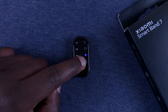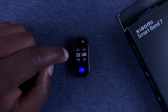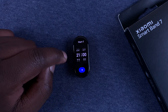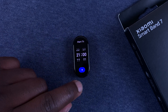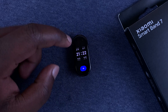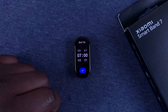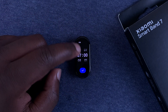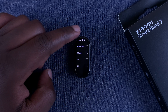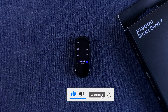For the scheduled option, set the start time — let's say 9:30 PM. Tap on Next and then select the stop time, for example 8 o'clock in the morning, and tap on that. You have now scheduled the Do Not Disturb mode on your smart band.